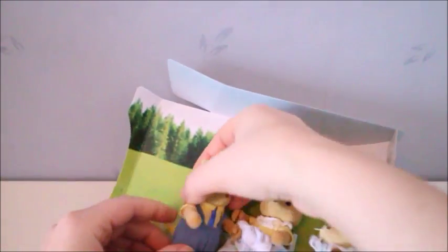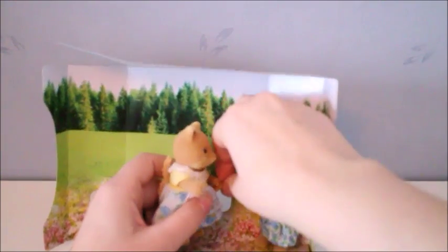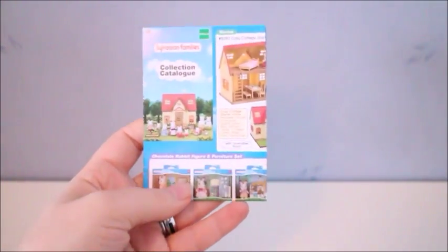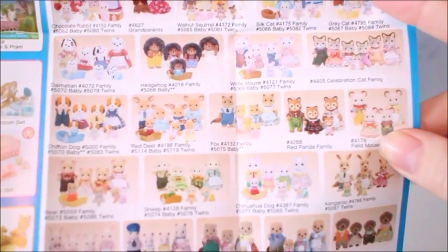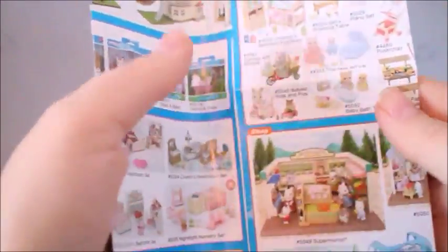Otherwise I'll have to wait until I go on vacation. I do want to go to London this year since I didn't go last year, so maybe I can get some new ones then. What I like about the Sylvanian families is that it's super easy to get them out of the package — they're held down by strings so you just slide them out. All of the boxes come with a little pamphlet showing the different sets, but since this is an older set it will have some of the older ones, which is fun too.